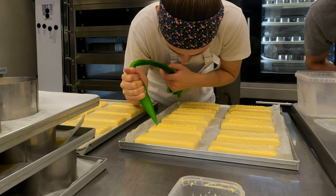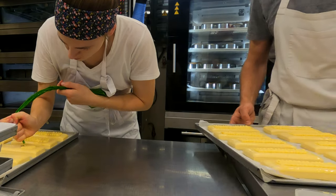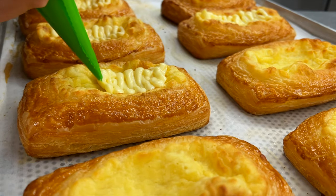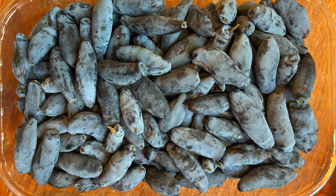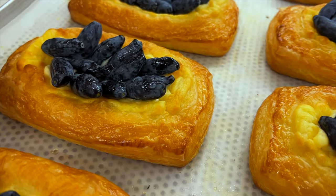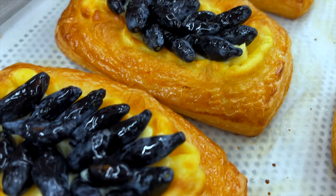Send them straight to the oven and after baking, putting some crème pâtissière and topping with blue honeysuckle berries, which are in season right now in Lithuania. Just to make these Danishes complete, we still brush them with nappage. That's it, one pastry done.